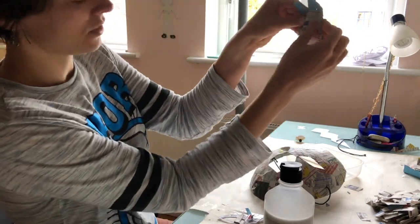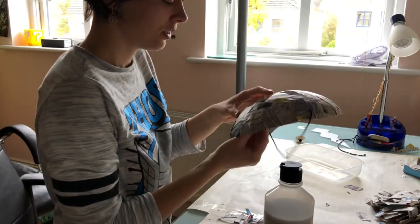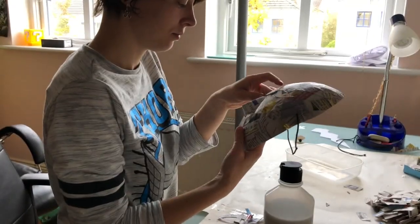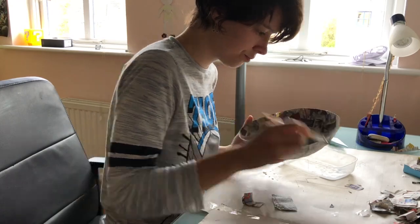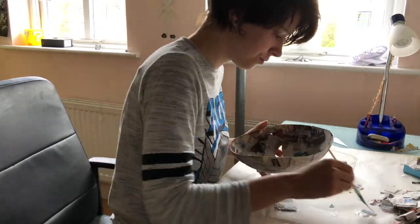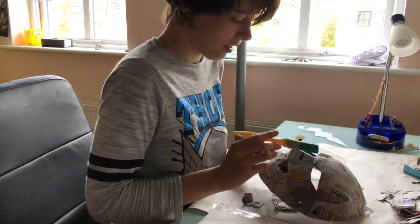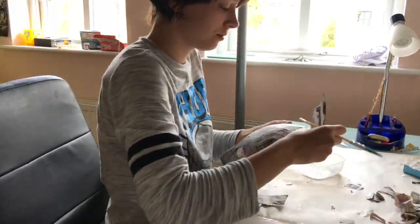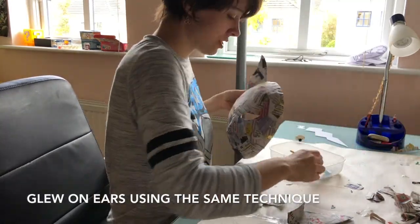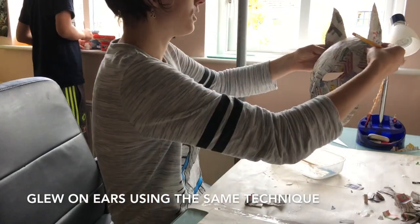You want it to sit like this — you can see I bend the edges. And we're going to glue it in like so. I'm gonna glue it in.